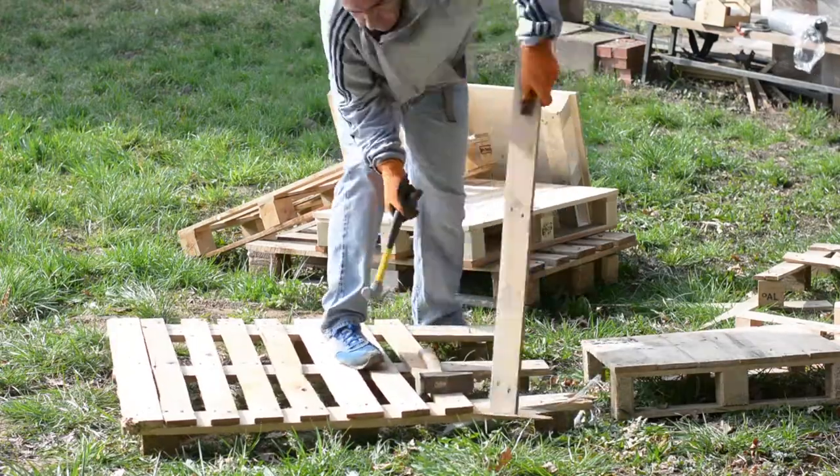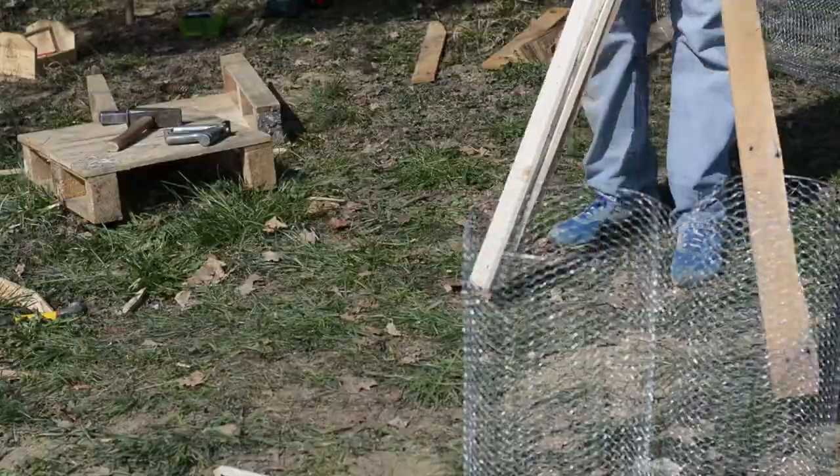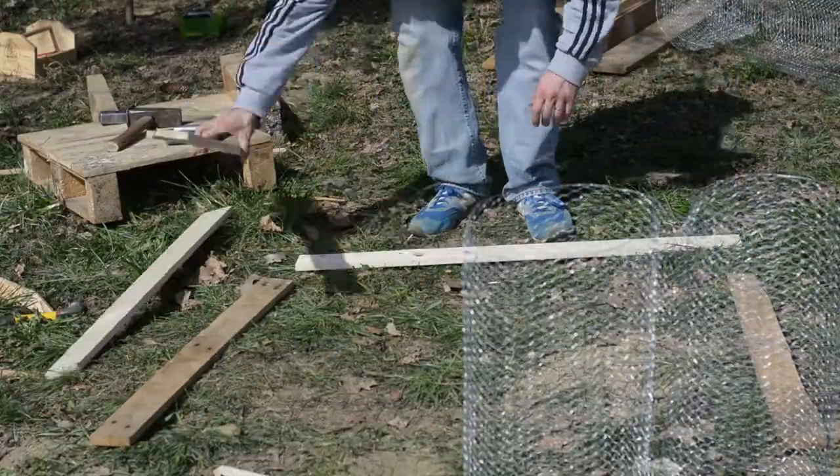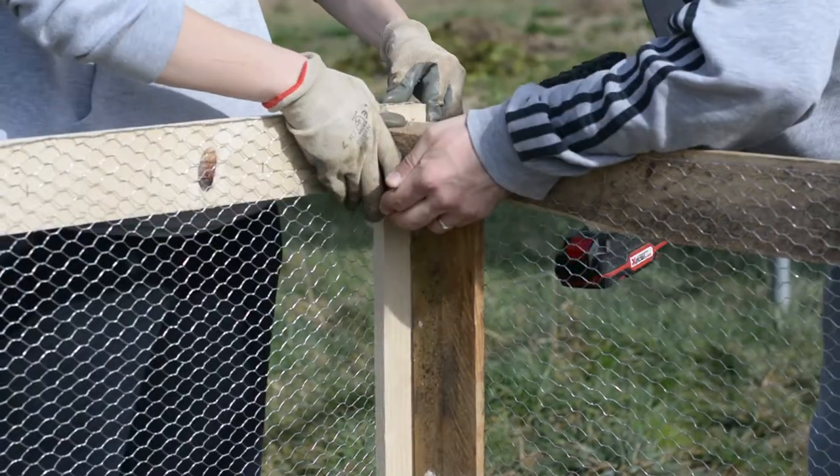Last week we built a compost bin and now it's time to fill it up. Unfortunately I don't have enough composting material so I need to be creative. Follow me and find out how I filled my compost bin.